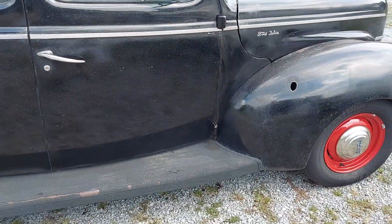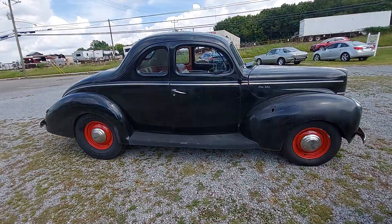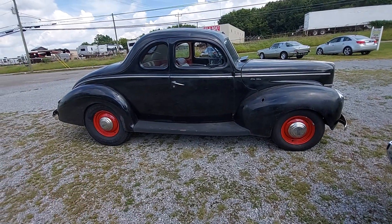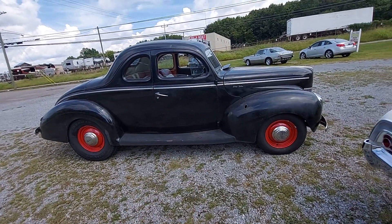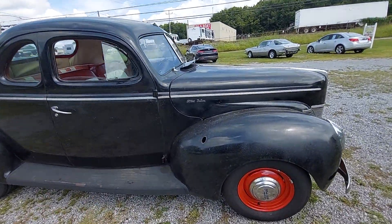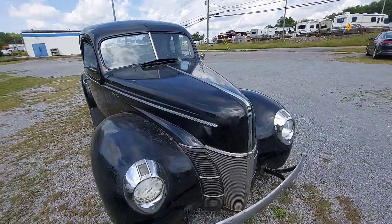This is a true hot rod right here. I don't know why, but cars like this want to remind me of moonshining and stuff like that. These flatheads have their own unique style of sound. Really, really cool.